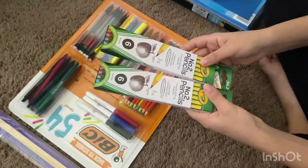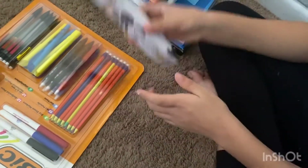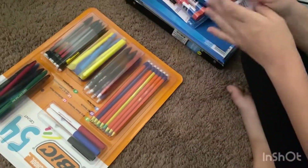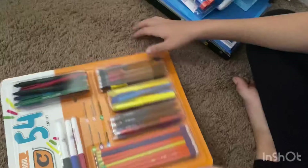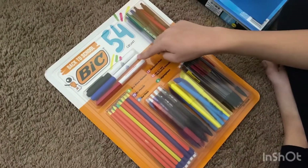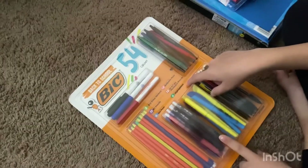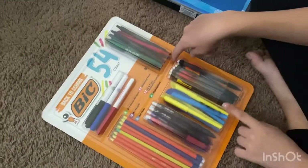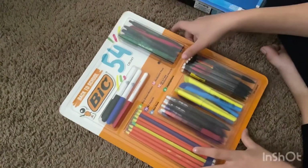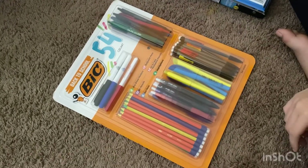And then we have the number two pencils — they're only six, not twelve, so I got two packs to make twelve in total. Then we got these two wooden rulers. Last but not least, I got this 54-count set, which has three dry erase markers, fifteen number two pencils, six gel pens, six highlighters, twelve mechanical pencils, and twelve ballpoint pens. And that's what I got for my school supplies.